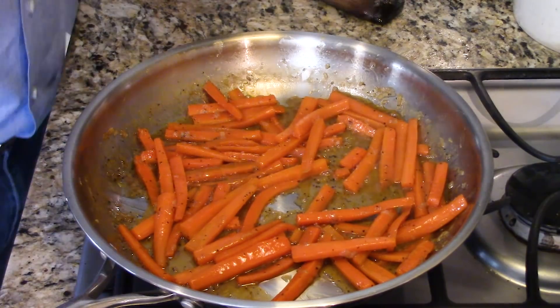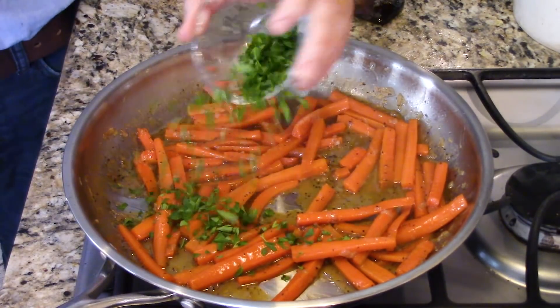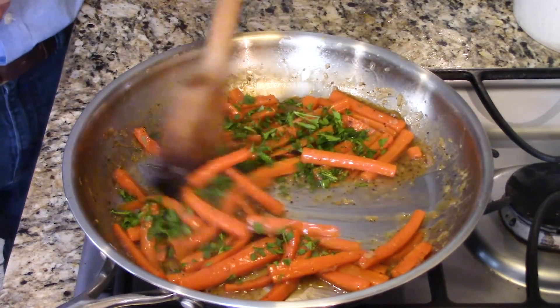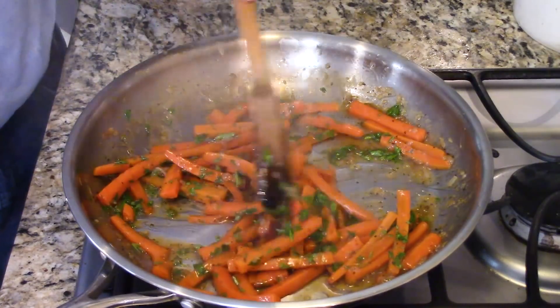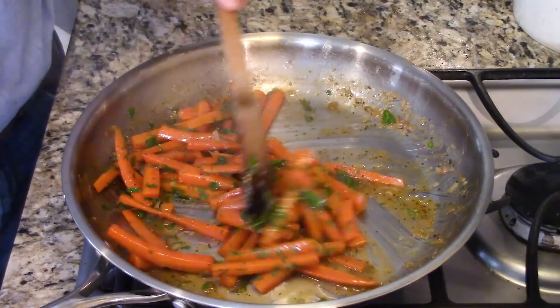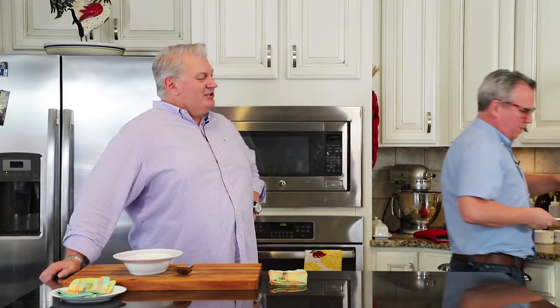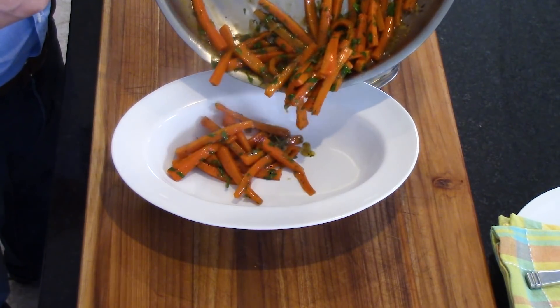We are done, we're ready! The final touch is I love to add a good helping of freshly chopped fresh parsley. Bugs Bunny would love these carrots. Is this not like the most beautiful spring dish ever? Could you also just do slices of carrots? Yes, of course you could. These just look so cute as matchsticks.